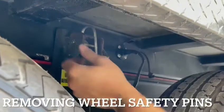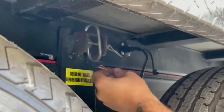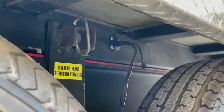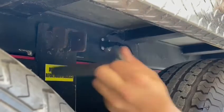All right, so there's the safety pin right here. You un-pull it, you pull this safety pin out, then you have the main pin, but you detach it completely from this housing.